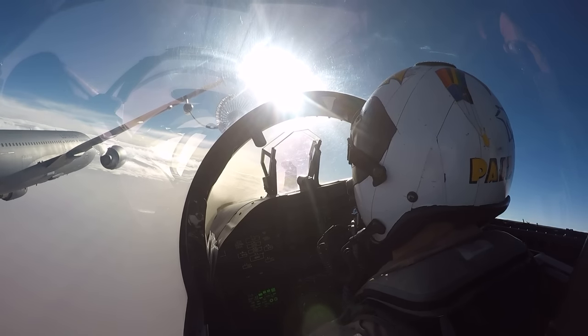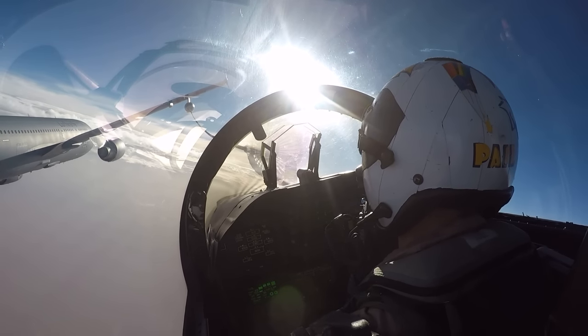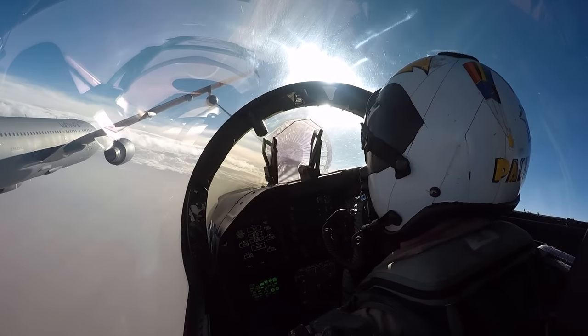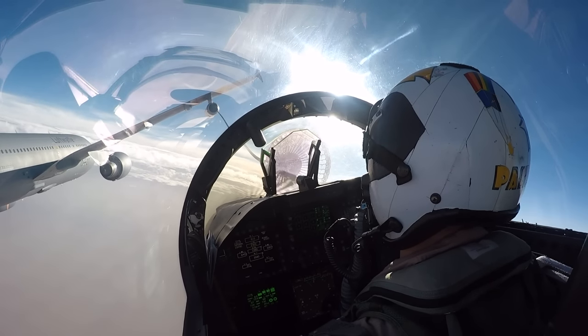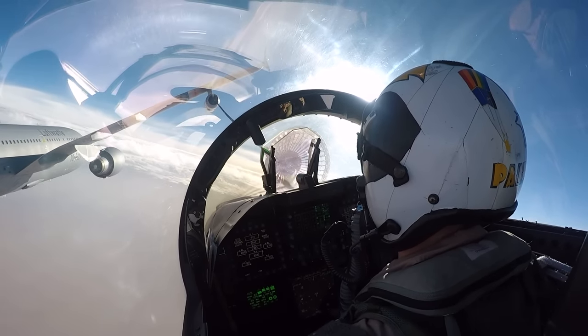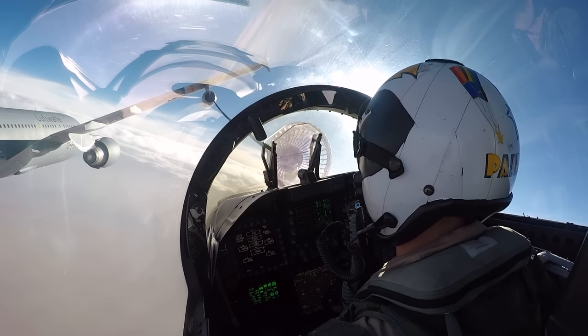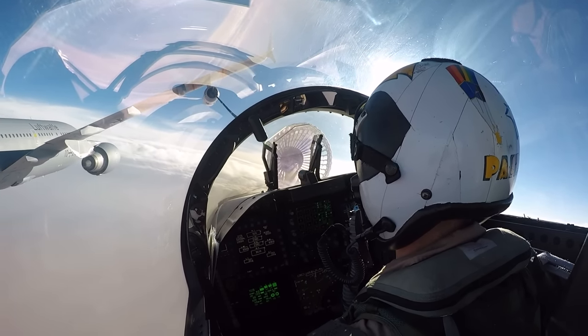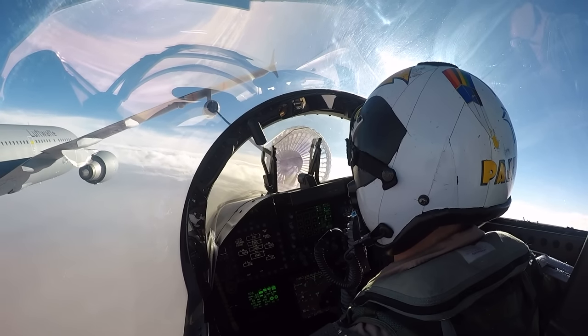I'm going to push it forward now, try to get about two to three knots of closure, nothing more — a little to lift. There we go. Now I'm slowly going to push it up, referencing the white stripes on the black hose for distance. If you look closely at the pod on the tanker's wingtip, you'll see on the left side are three vertical lights: an amber light, a red light, and a green light.